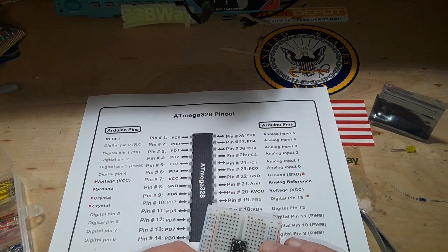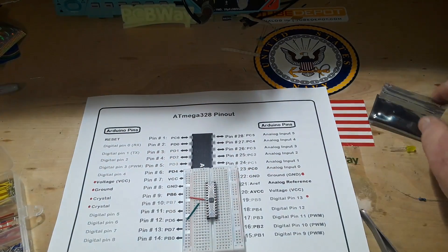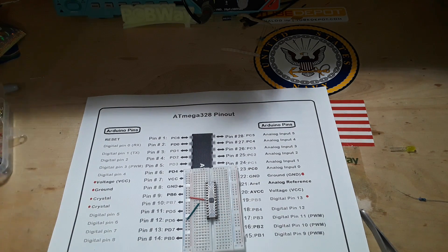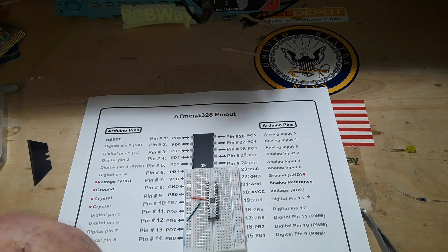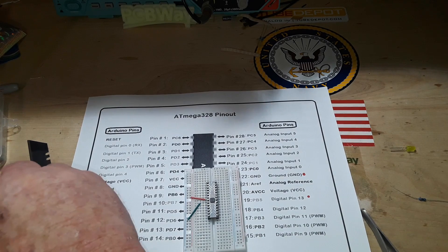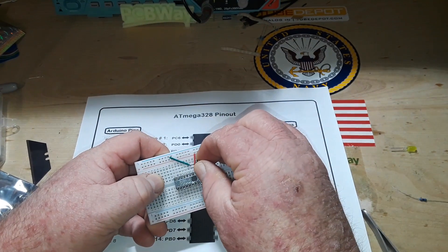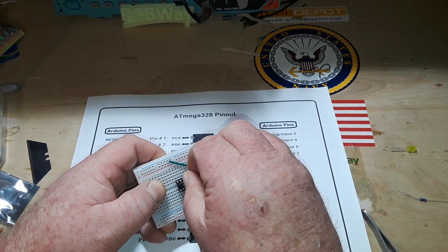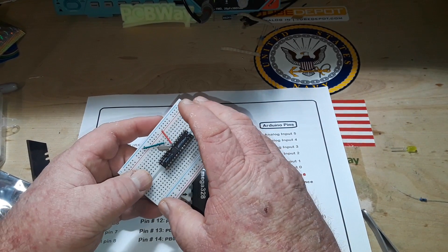Now we've got our crystal on pins nine and ten. This is a 16 megahertz crystal — that's what the Arduino uses. We've got two 22 picofarad capacitors as a load for it. So there's our crystal — seven, eight, nine, ten — like so. Make sure we're not grounding out on anything; I don't believe we are.